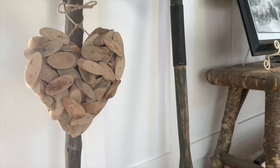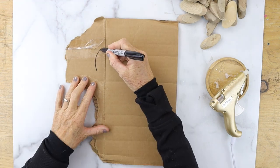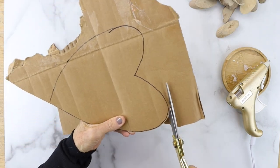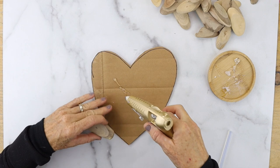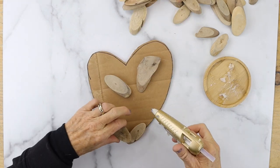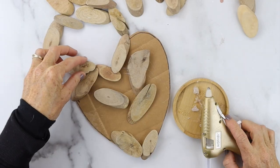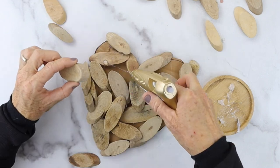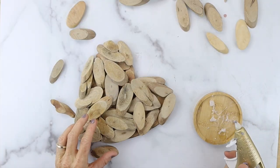Project number three is a DIY driftwood heart that you can hang on the wall. What you'll need is some driftwood, hot glue, and a backing — I'm using cardboard. Take a sharpie and draw the size and shape of the heart you want to cover with driftwood. I have two versions: one with found driftwood and one with purchased driftwood — I'll have a link in the description. Cover the whole cardboard piece with driftwood pieces — there's no rhyme or reason, just collage them on. Layer the pieces for nice texture, and make sure the driftwood overhangs the cardboard base so you don't see the cardboard.